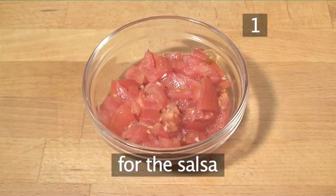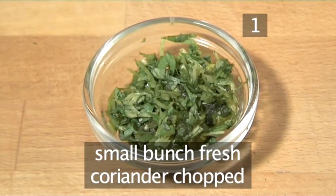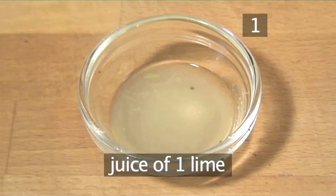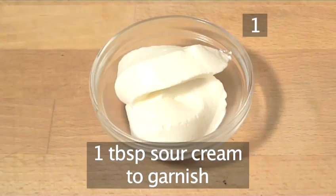And for the salsa: three tomatoes, cored and finely diced, a small bunch of fresh coriander chopped, two spring onions finely diced, the juice of one lime, and one tablespoon of sour cream to garnish.